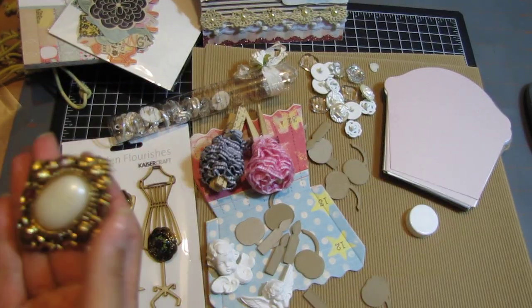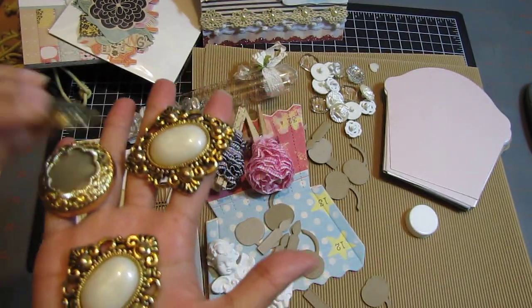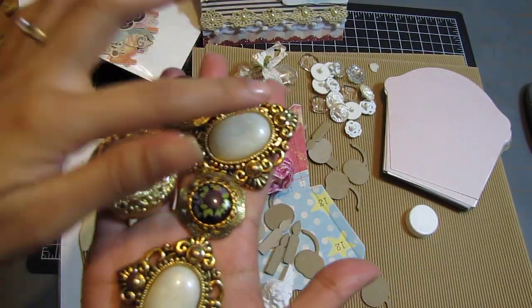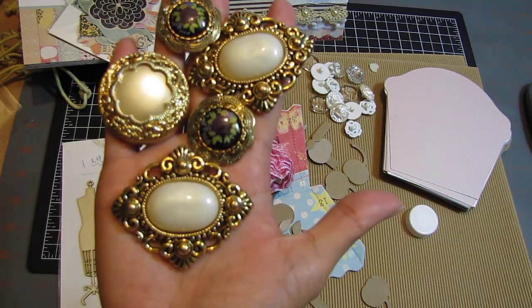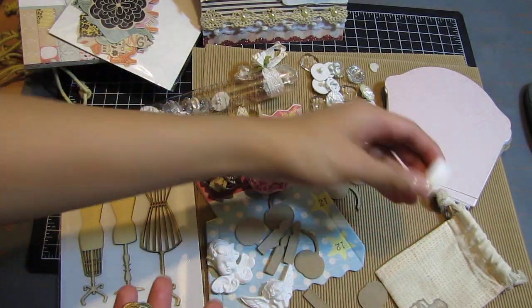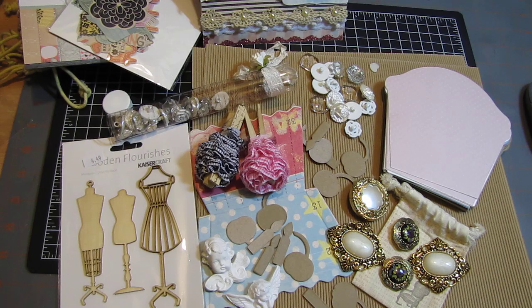Oh geez louise, look — these are huge and so freaking gorgeous! Rose, these are so pretty. I hope you kept some for yourself. This is my wonderful package from Rose. I love everything — thank you so much Rose! Your package should be arriving sometime next week or the week after because I still need to do some stuff. Thanks for watching guys, I'll see you soon, bye!